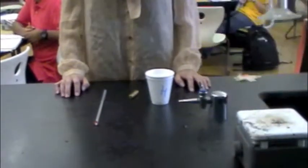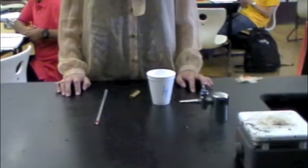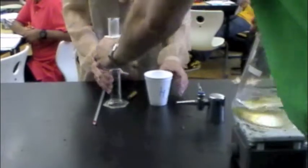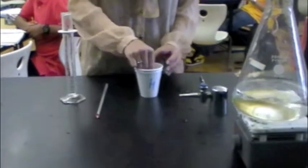Mass of the rod is 54 grams. Thus, the mass of water has to be 54 grams too, and we pour 54 milliliters of water. Initial temperature of the water is 65 degrees Celsius. We pour it into the cup and fully submerge the metal rod.